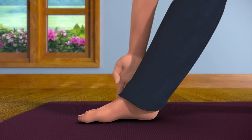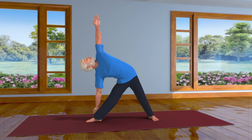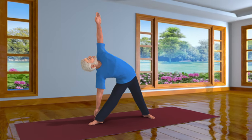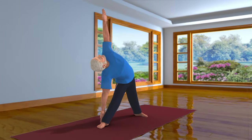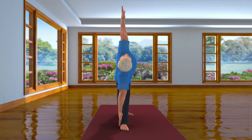Try to touch your right ankle with your right hand, and raise your left hand up towards the sky. It is possible that some of you may find it difficult to touch your ankle. In that case, extend your hand as far as you comfortably can.